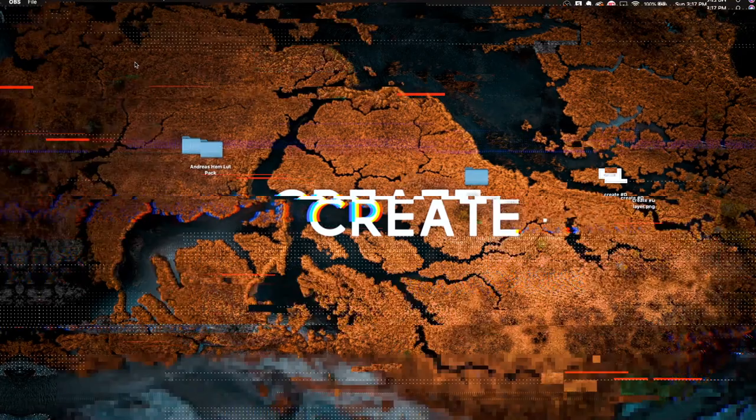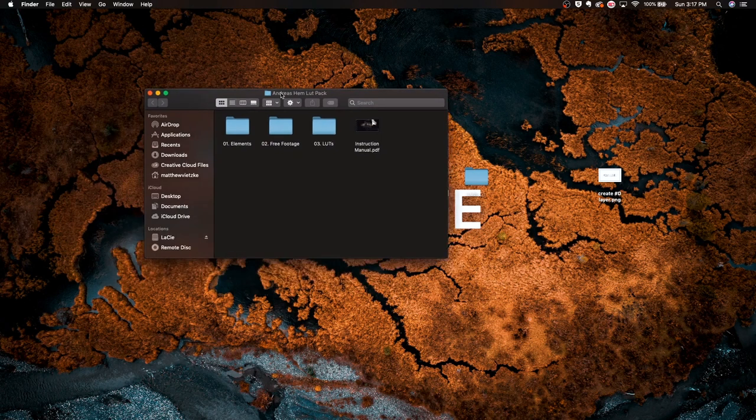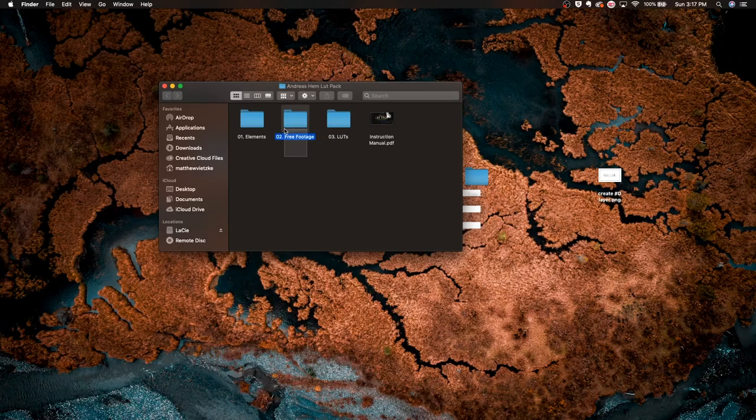When you download this LUT pack you're going to get a ZIP file, and once you unzip it, it'll transform into a folder. If we open up the Andreas Hems LUT pack folder, it has four sub-folders: first we have Elements, which is basically your letterboxes, flares and stuff like that; second we have free footage, which is what you saw at the beginning of the video; third we have the LUTs — the five LUTs; and last we have an instruction manual.